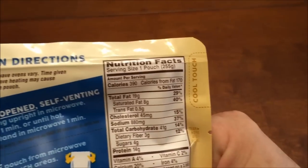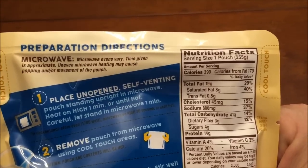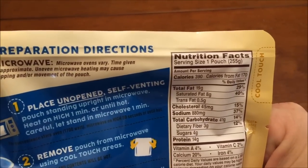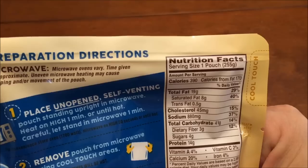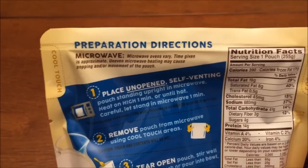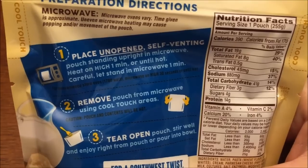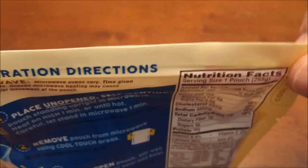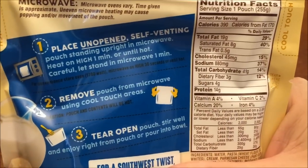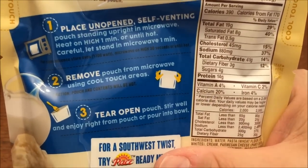The black writing underneath says for convenience store microwaves, so you might have to microwave it on high for 30 seconds — if it's a really high wattage microwave you do it lower for only 30 seconds. Then remove the pouch from the microwave using the cool touch areas, but be careful, the steam will still be hot. Tear it open, stir it, and enjoy it right from the pouch.